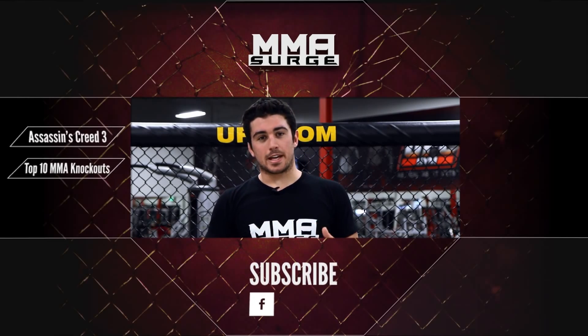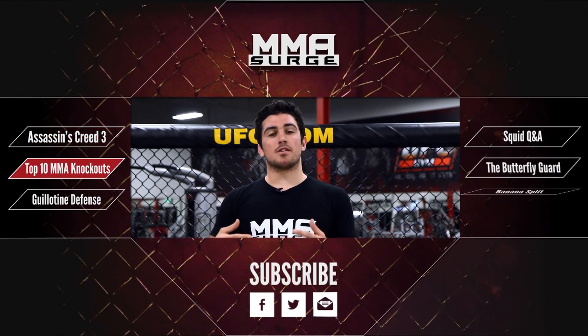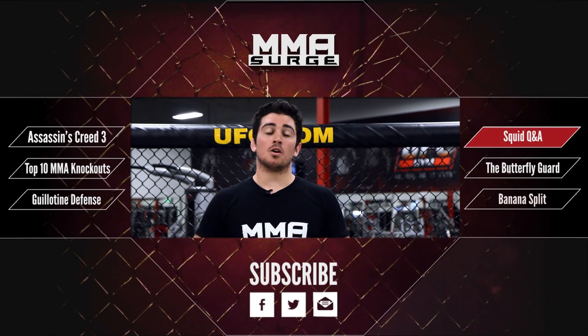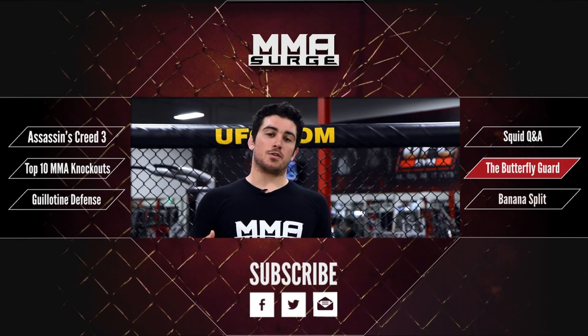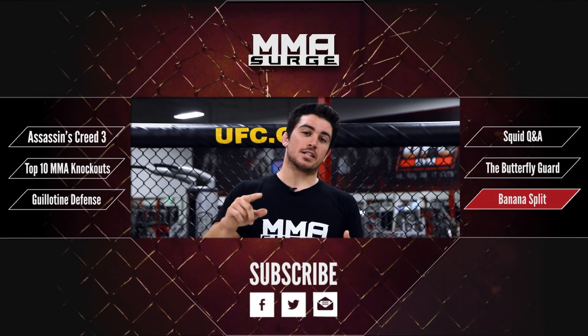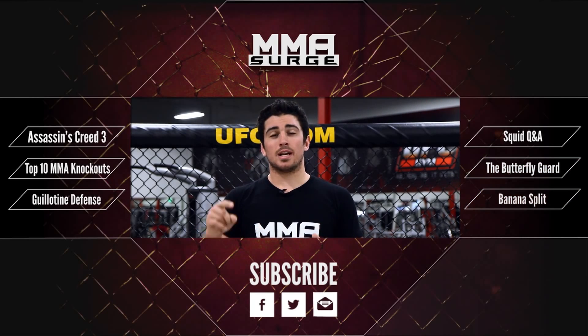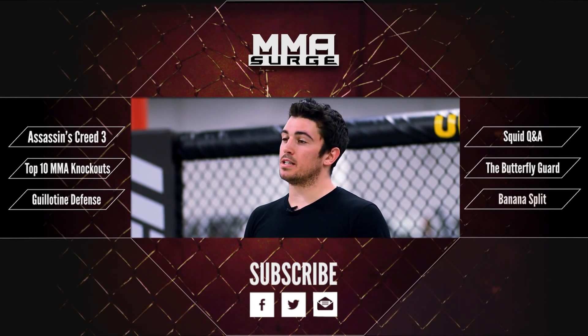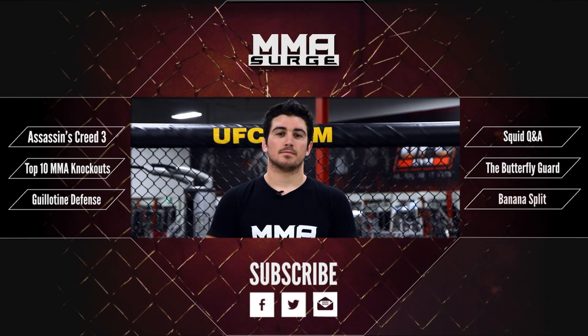That was how you do a Superman punch off the cage. As you can tell, the sport is ever evolving. There are guys doing strikes off the cage like Anthony Pettis and Jose Aldo. There'll be more stuff like this coming in the future — if someone does it, I'll teach it to you. I'm The Squid, and I want to give special thanks to the UFC gym in Rosemead, California, for letting us use the facility and film our show.